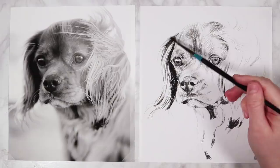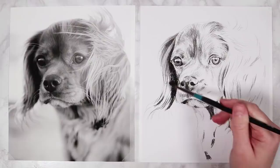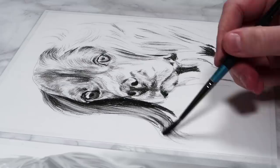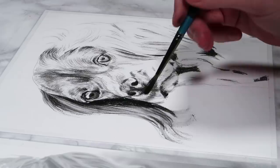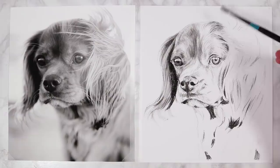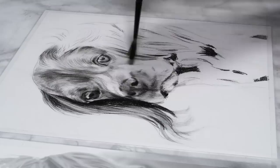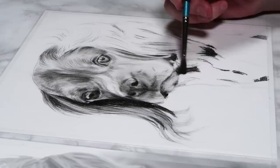I go with the direction the fur is going in when blending, lightly sweeping the brush over the whole drawing. Don't press hard — just lightly sweep to soften those pencil marks. You don't want to blend them out completely; we still want to see the marks, but softer and less grainy. To avoid lines looking fuzzy, keep your pencil sharp when sketching them in. I do go in circular motions when blending the eyes or nose, but throughout the fur always keep following its direction.